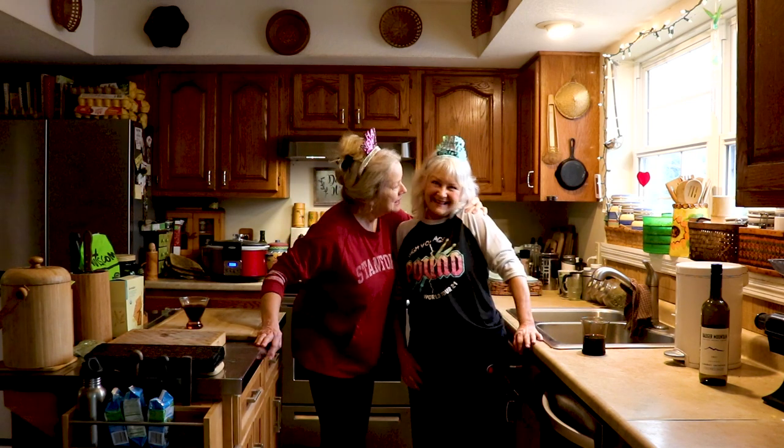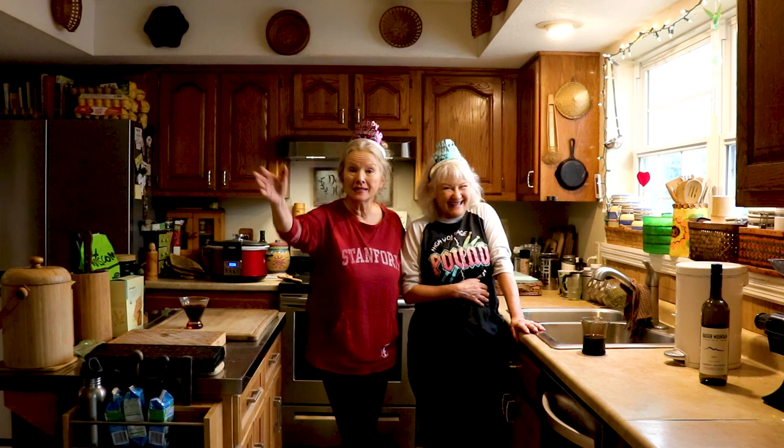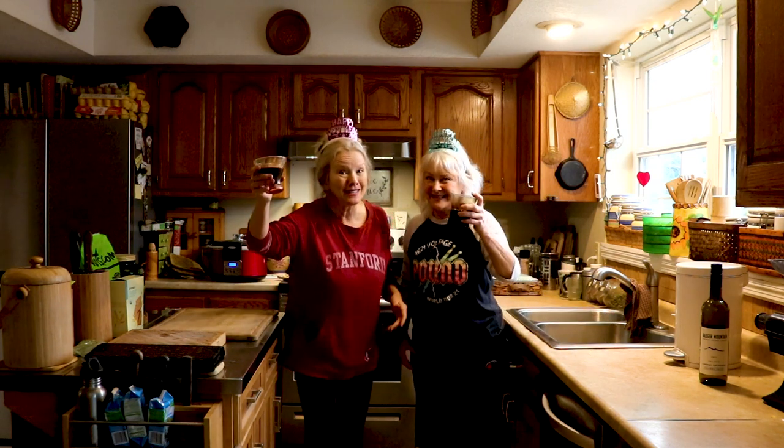Hey everybody, Kay here at the Bamboo Oasis with my dear friends Denise, Daryl, and his mother Jo. We're going to have a great New Year's celebration. We want to wish you a Happy New Year and the best for 2023.